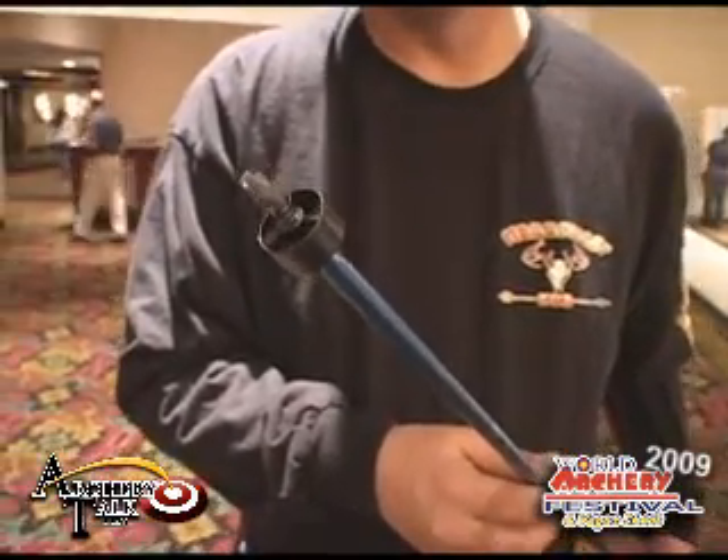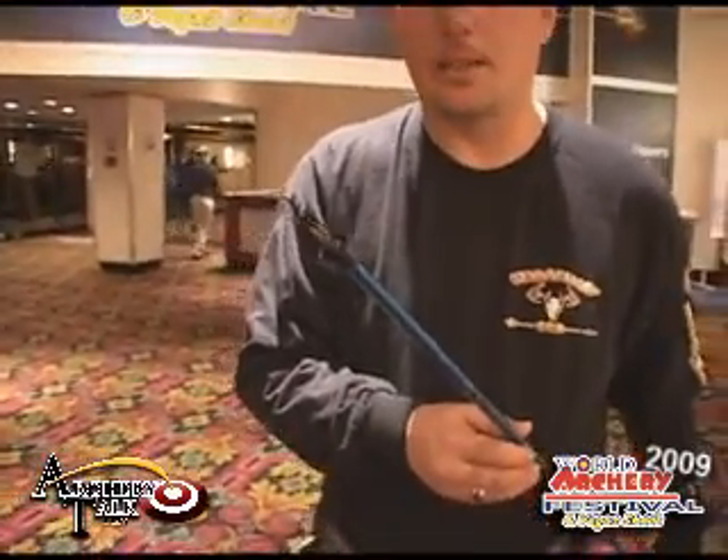This is really a great item. I know you guys are thinking there's no way I'd put that on an arrow. All I'm going to say is, don't knock it until you've tried it.